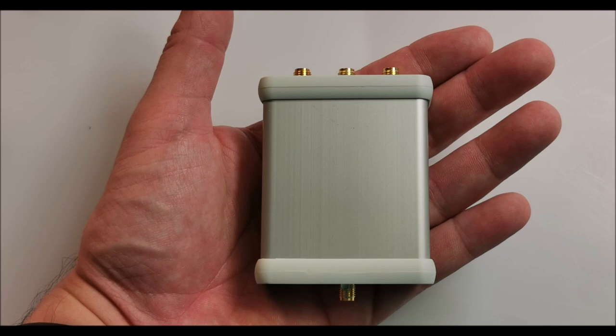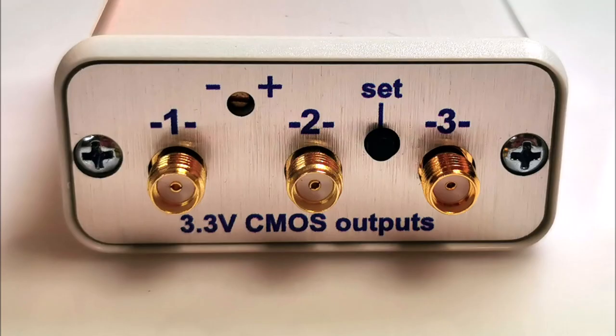The OCXO requires a power supply of 9 to 15 volts, with a minimum current rating of 1 amp. The USB 2.0 interface, featuring a Type-C connector, allows for easy connectivity to your computer. The USB interface provides a virtual serial port compatible with Windows, Mac OS, and Linux operating systems. In terms of output, you'll find four SMA connectors supporting frequencies ranging from 0.33 MHz all the way up to 330 MHz.